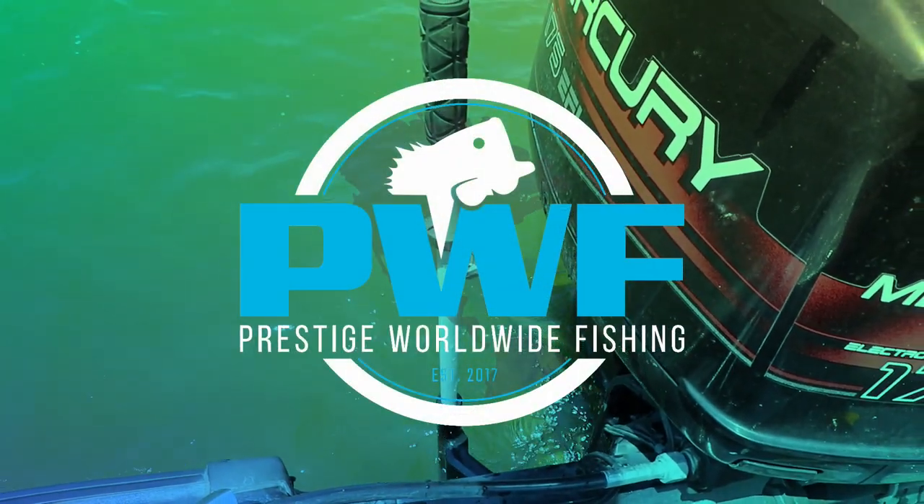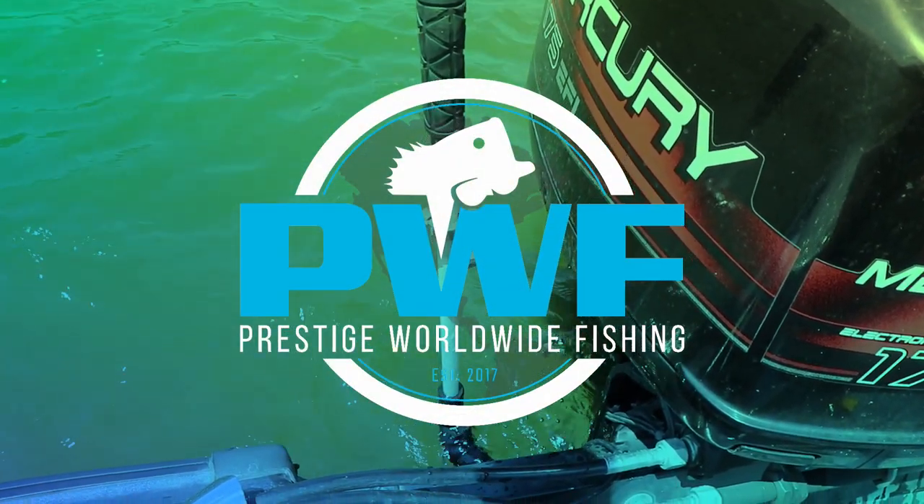But as always, thanks for watching, and if you're looking for a cheap anchor power pole system, this is what I recommend.